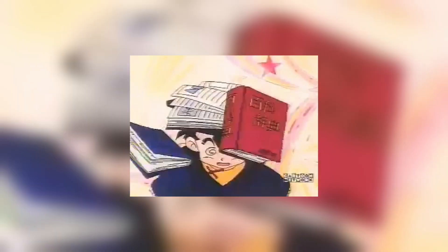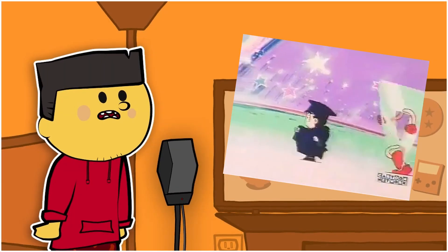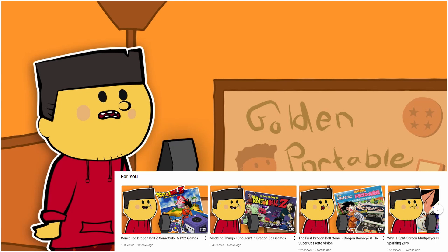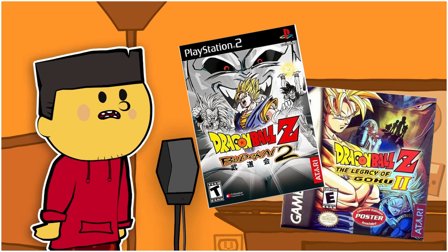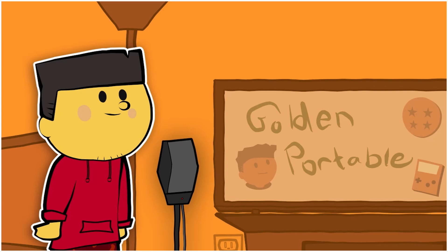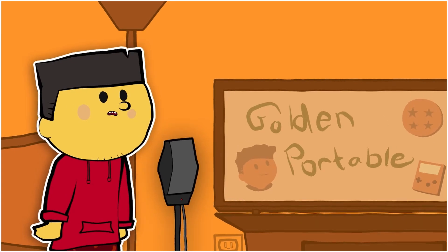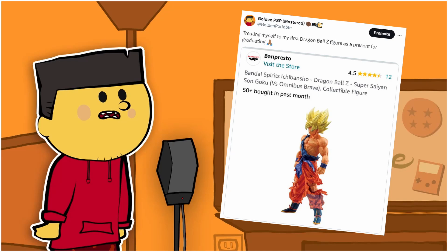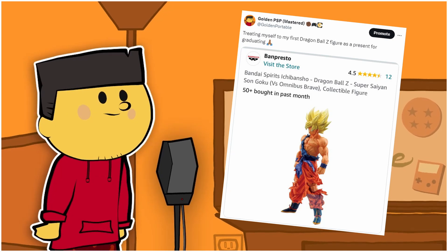I just recently graduated from my master's degree program and decided to treat myself to my first Dragon Ball Z figure. I'm a big Dragon Ball fan, as you could probably guess from this channel, but I was more into the video games than any type of merchandising back as a kid, so I felt like at least one cool figure to chill out on my desk wouldn't hurt. After a bit of searching and deliberation, I landed on this pretty dope figure of Super Saiyan Goku.